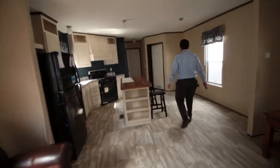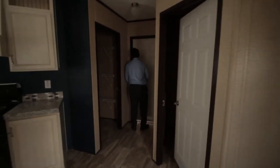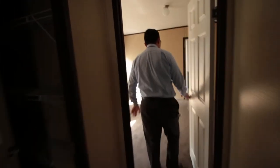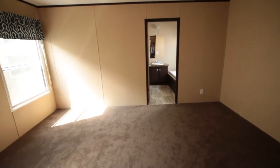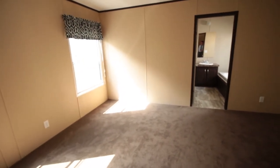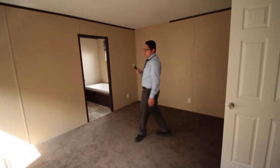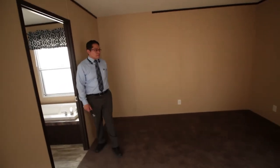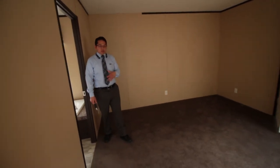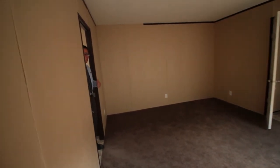Let's check out the master bedroom. It's a huge open area with two big windows on the left side, nice soft carpet, textured ceilings, and six outlets around the wall. The only other door in this room leads to the master restroom and the closet space.